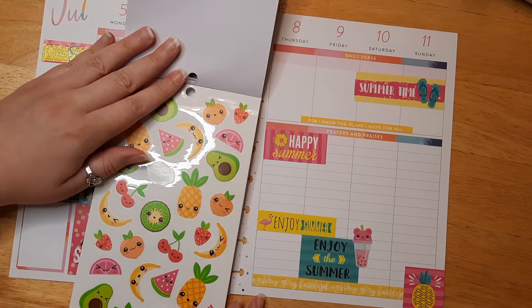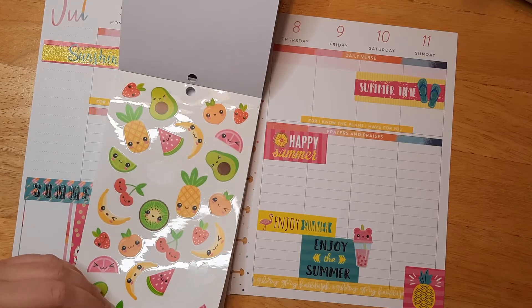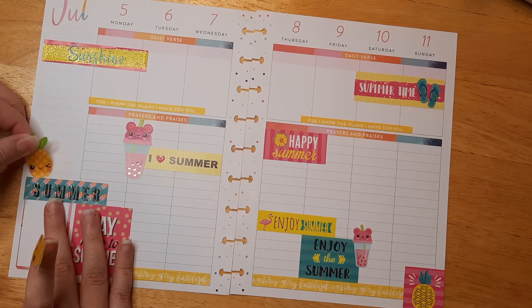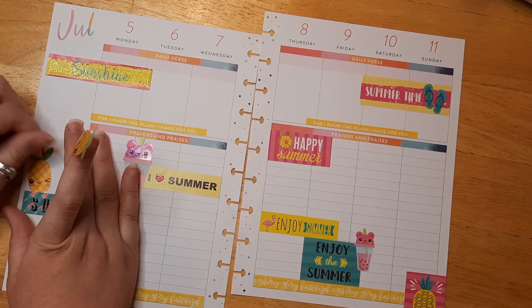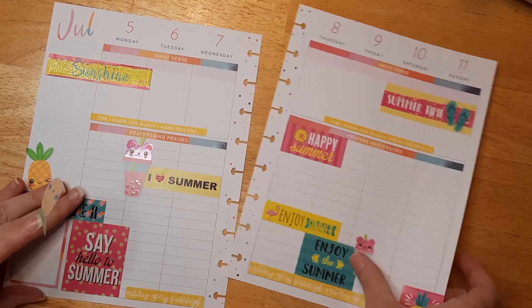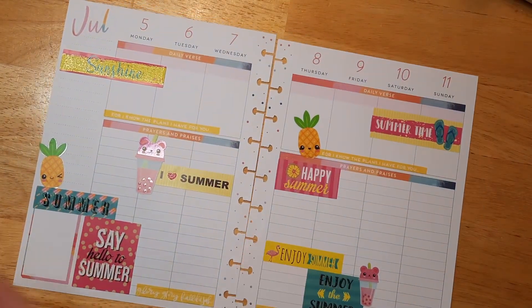We've got some cute fruit stickers — we can do pineapples since we have the pineapple sticker over there. I'll do two: the winky face one and the happy one. These are clear stickers so you can layer them. I went a little over the edge but American Crafts stickers are a bit harder to pull off — you can just cut off that little piece so it's not sticky to your other pages. I'll put the other one up here.